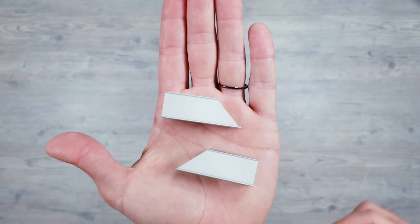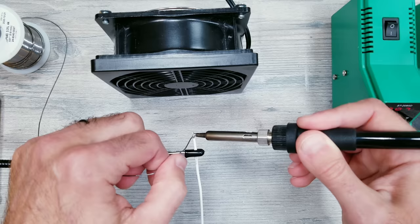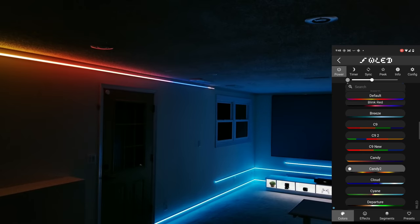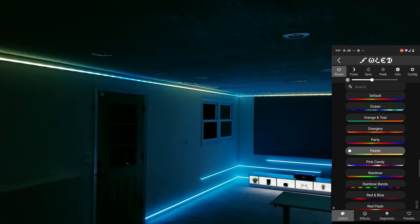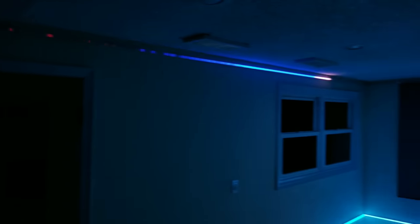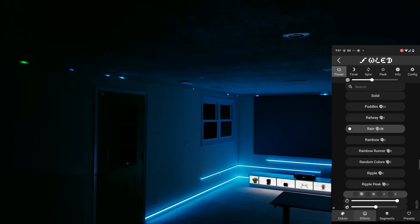That about wraps things up for this walkthrough. I'll leave you with more footage of the ESP32 setup from earlier using the same 3000mA brightness limiter setting with no power injection hooked up. Thank you all so much for watching, and as always, I hope you have a blessed day.